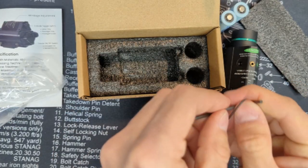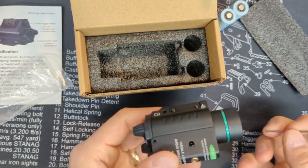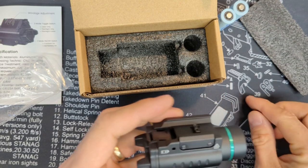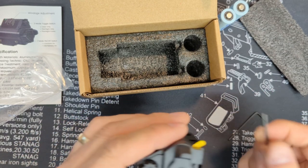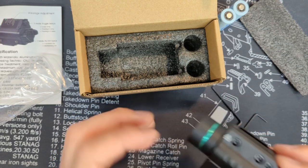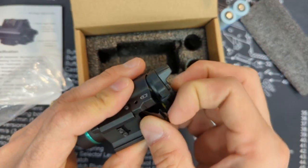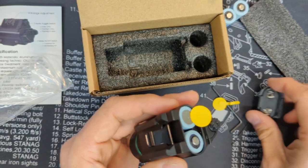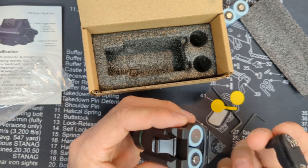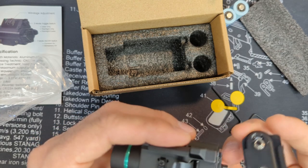So with the two Allen wrenches, the smaller one is to adjust and sight in the laser. There's also an extra set of batteries stored in the unit — there's a little lip to pop them in and then push the retaining clip down. That's a nice touch.